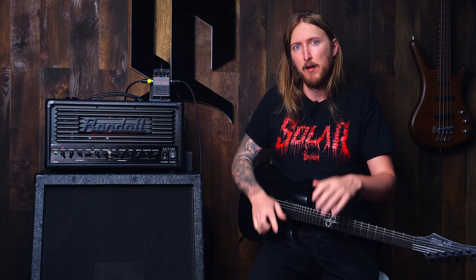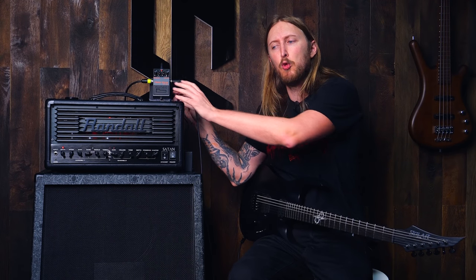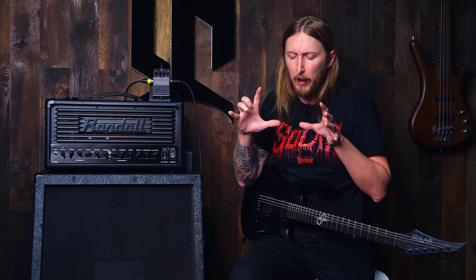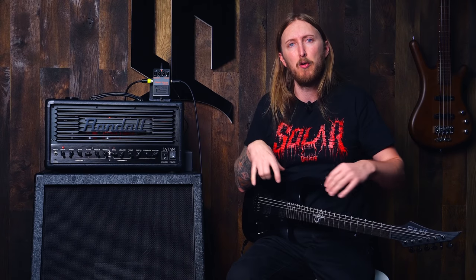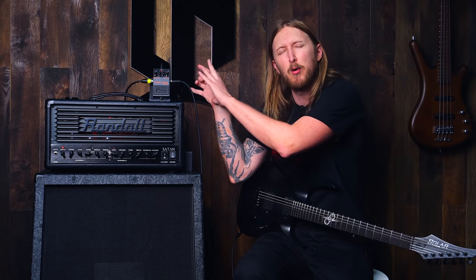Sounds the same, right? But now I'm not using this rig at all — so that's pretty cool, huh? I'm just using the Metal Zone as an example. You can use whatever pedals or whatever rig you want, or even your amplifier hooked up to your computer using this same impulse. I'm just making a point here with the Metal Zone.